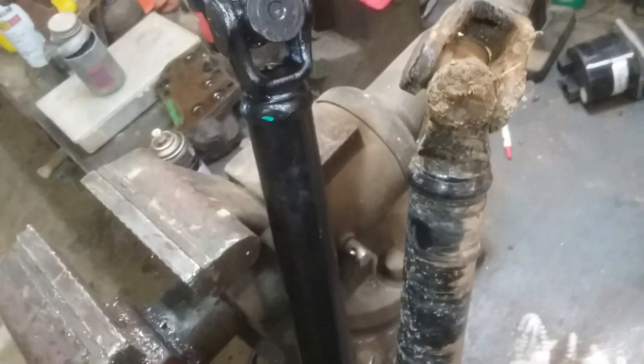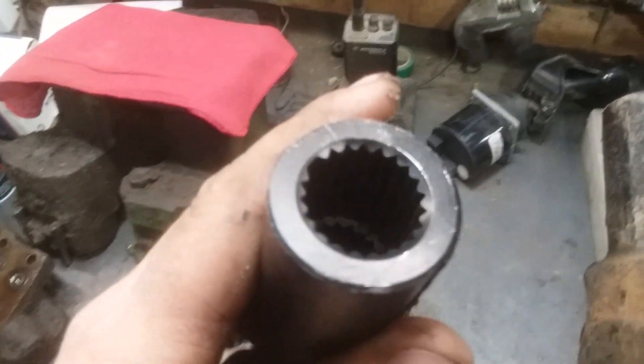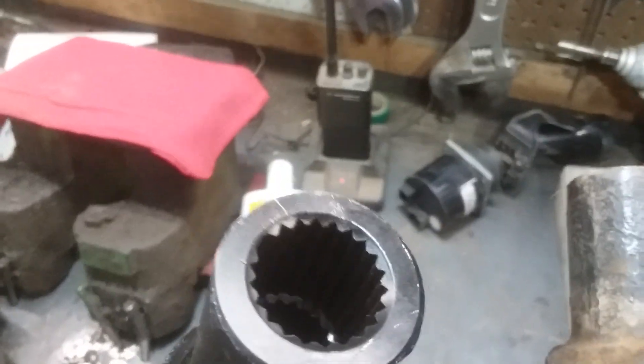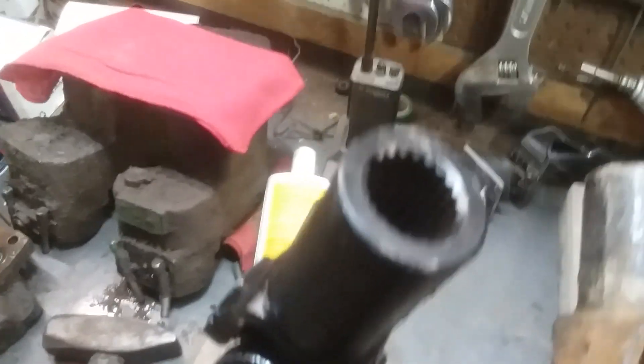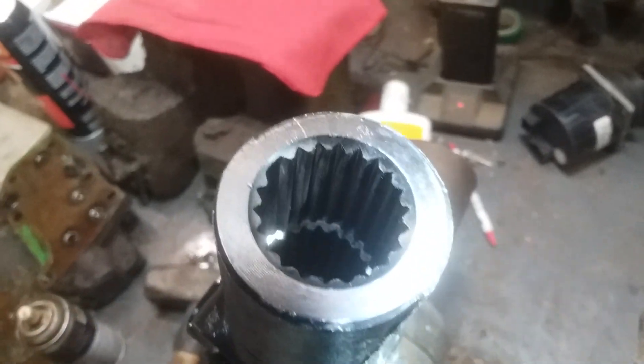So I thought I'll just go ahead and replace this prop shaft — the yoke is worn. Now looking inside this new yoke, there is no O-ring in there. Put a flashlight on it — there's no O-ring.